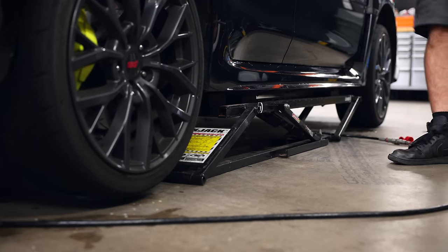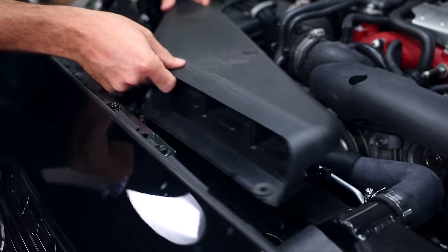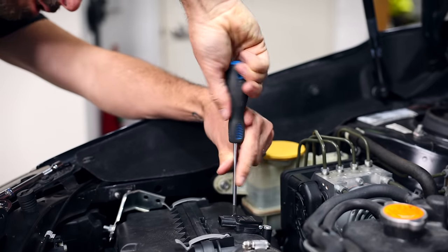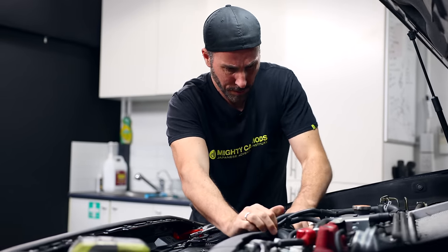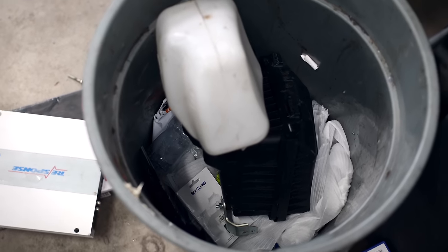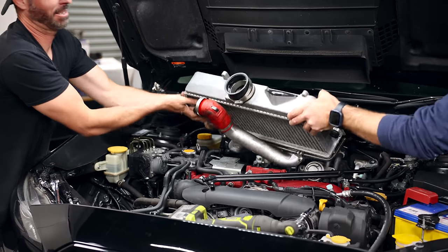We're looking to improve handling, cooling, induction noise, and of course add some power. Although the car looks like a wagon, just about any part made for the VA STI sedan from around 2014 to 2021 should fit this thing. I really wanted to experience this whole car stock for a while before we started upgrading it - I've chosen mods that will improve some aspects of the car without ruining it.